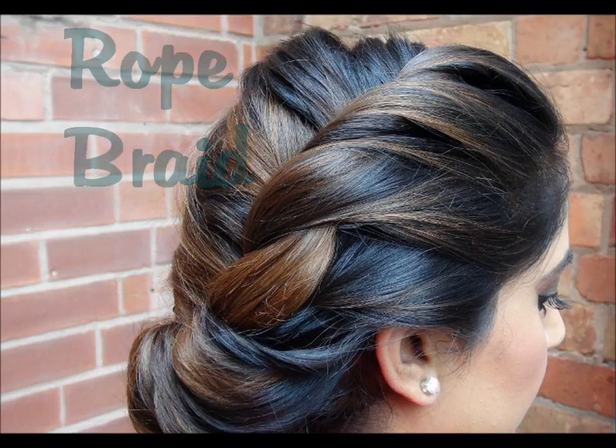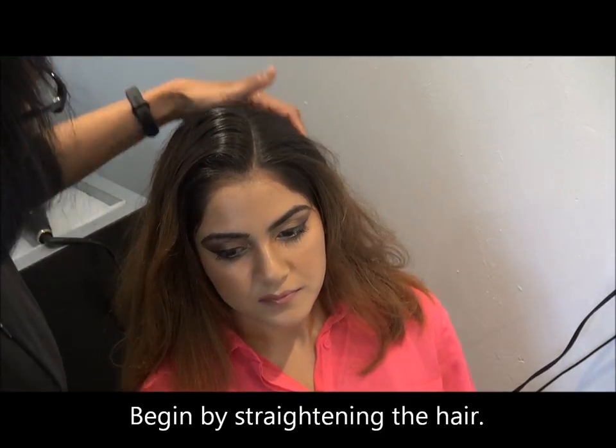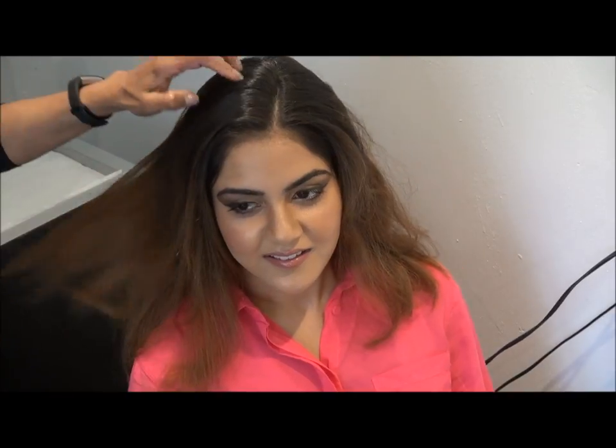Hello everybody. This tutorial is all about how to create a bun — what we call a rope braid — which is the current fashion in England and I think also in America.